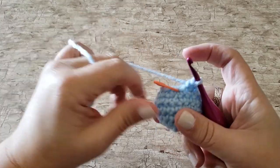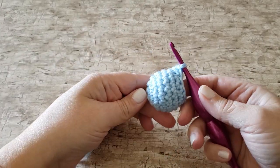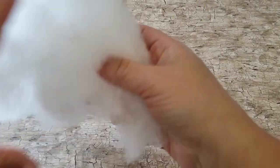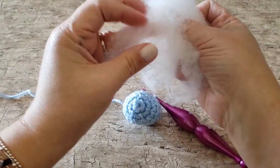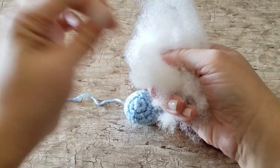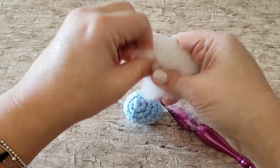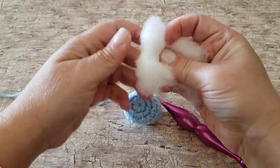At the end of round 7 I recommend that you stuff the head with polyfill — I usually use about 1 handful. Don't overstuff it though, because if you overstuff it you'll really see the spaces between the stitches that you've worked.